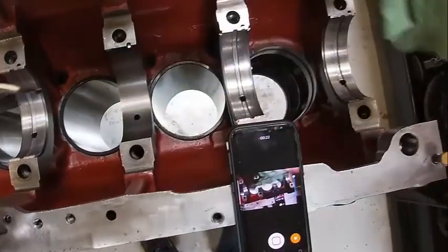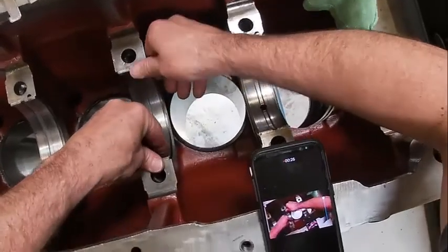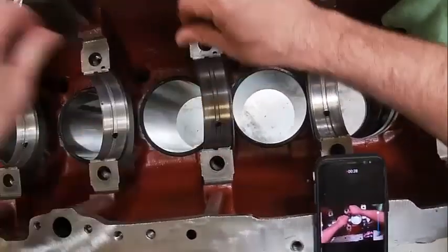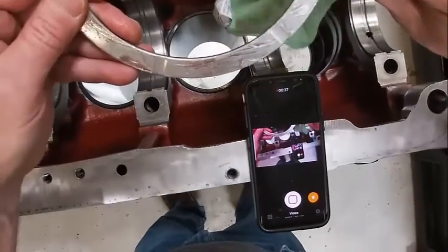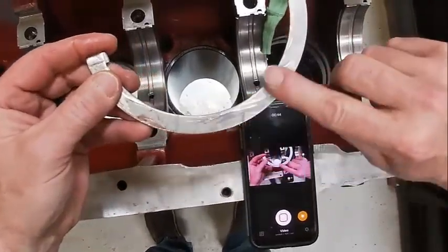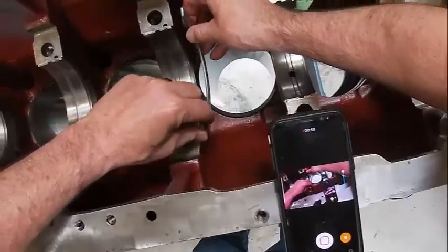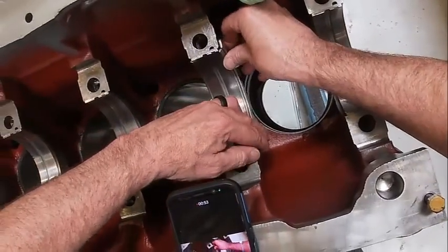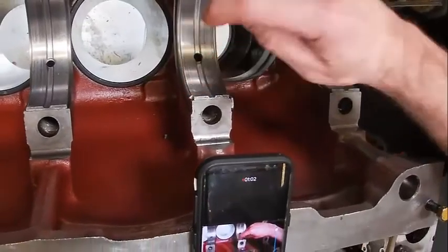Make sure all the bores are clean, slip the bearing in like so. On the thrust bearing, you look at this side versus this side — this side is flat, this side is concaved. That goes against the crankshaft and it's going to set right there on the lip. See the lip right here — it's going to set on that.